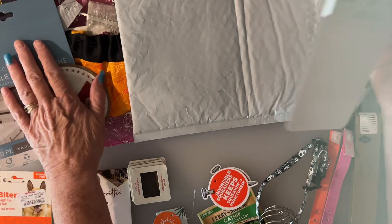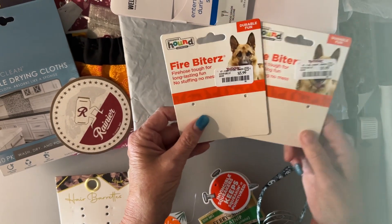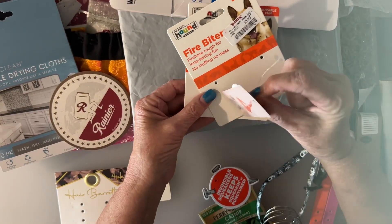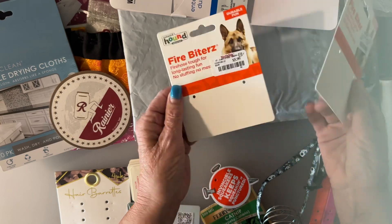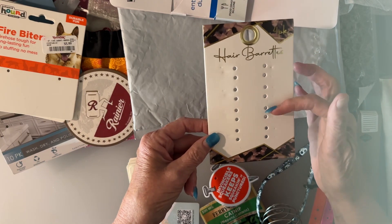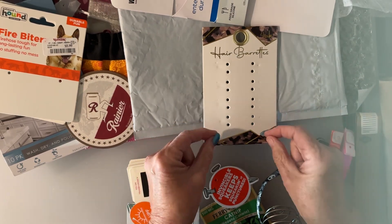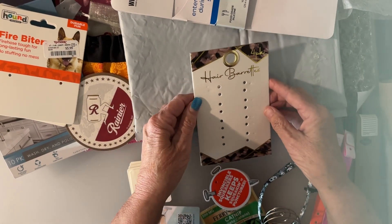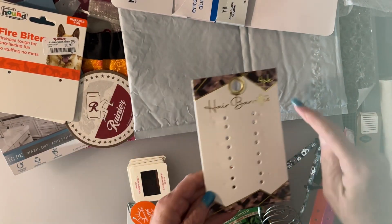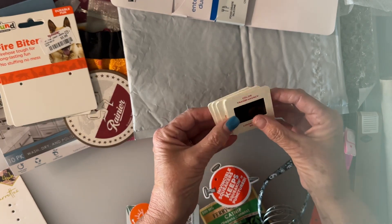These came off of some dog toys — they were put on with those little plastic fasteners — but it's nice sturdy cardboard I can use for something. This is a hair barrette card that had several barrettes on it. Gosh, this could be the front of something — you could put lace in there to lace and unlace. It's very thick cardboard, and it's already got a hole up here and a pretty design.